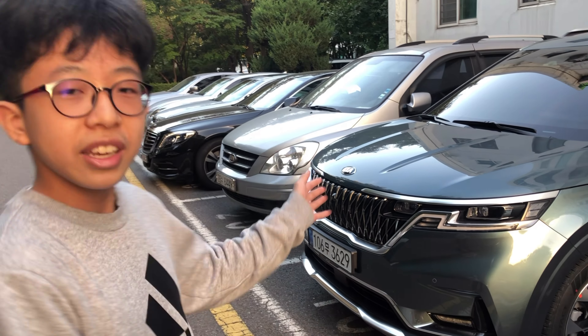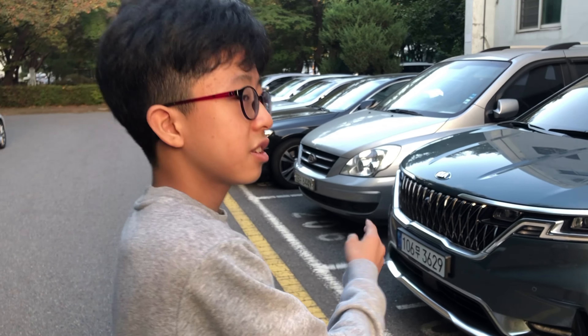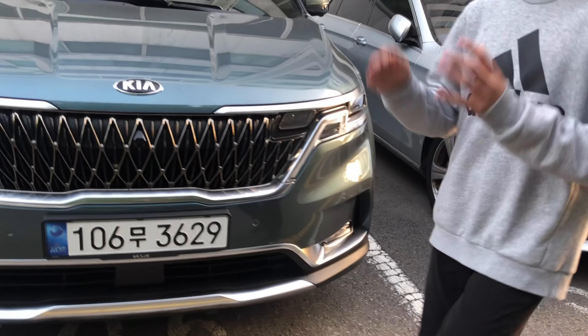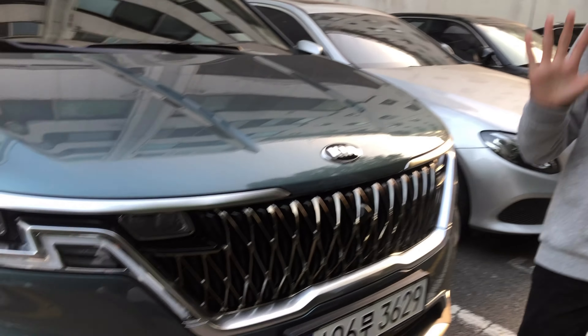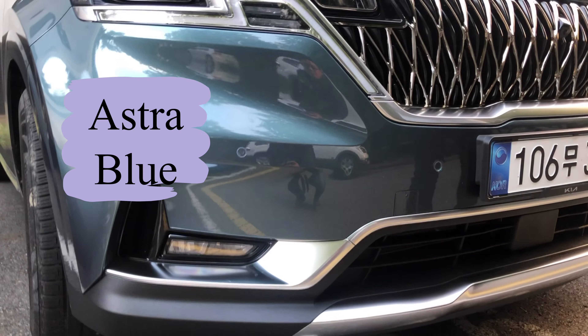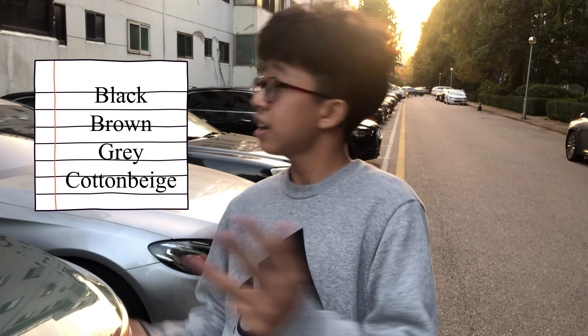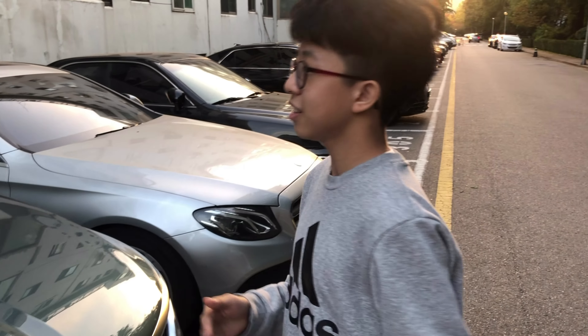I do like the exterior but I'm gonna focus on the interior design today. Before I go into the car, there are six color options and I chose the Astra Blue. For the inside, there are actually four options: black, brown, gray, and cotton base. I chose the cotton base because it sounded cool and my parents liked it.